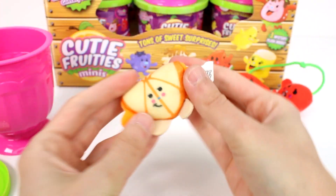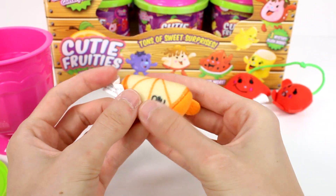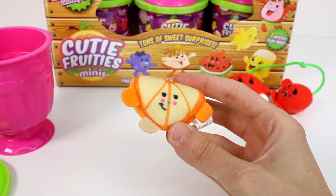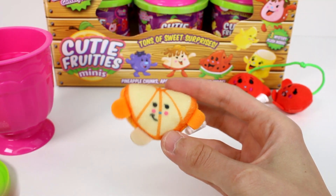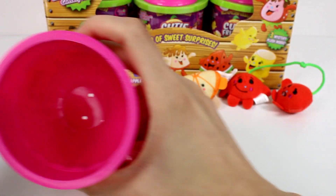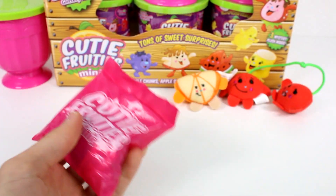Let's set these guys over here and get out our next one. We have a little orange slice — this is Ollie Orange. This one is an example of one with a printed-on face, which I always find really interesting. By the way, they smell delightful. And these have all been common so far. Let's see what's in our last one. Here's the inside of the container — you can put all your cutie fruities in it.